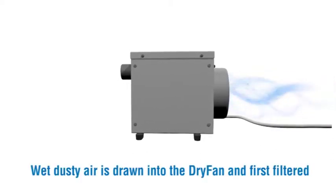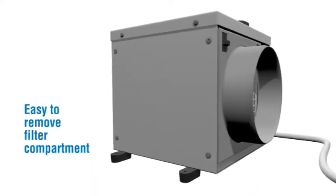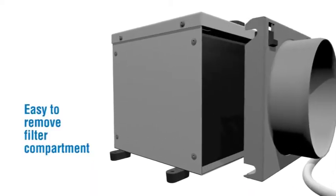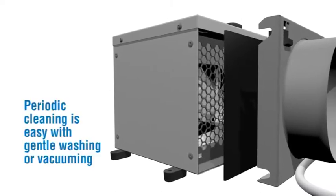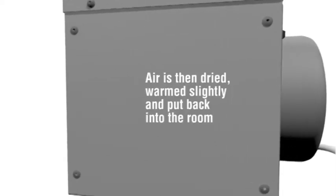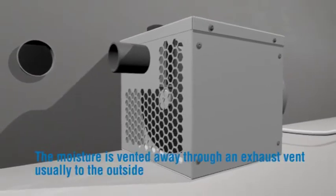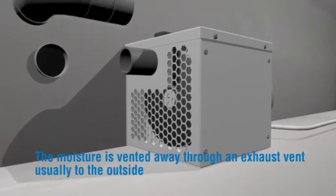Wet, dusty air is drawn into the Dry Fan and first filtered. Easy to remove filter compartment — periodic cleaning is easy with gentle washing or vacuuming. Air is then dried, warmed slightly and put back into the room. The moisture is vented away through an exhaust vent, usually to the outside.